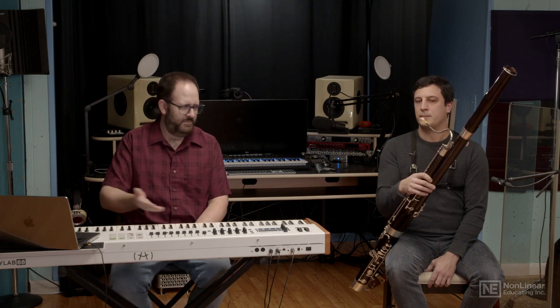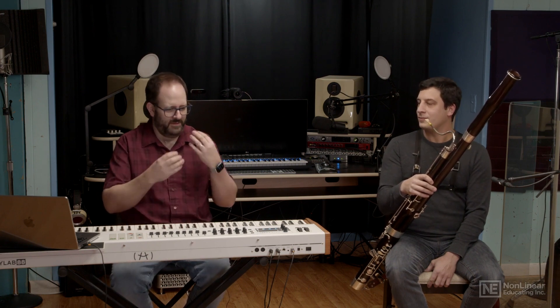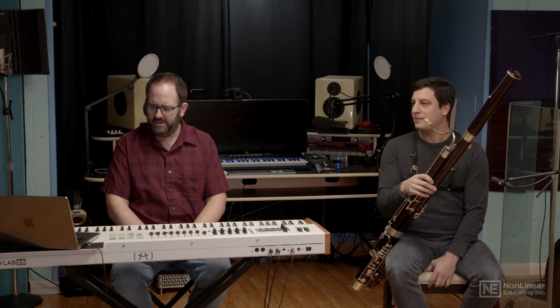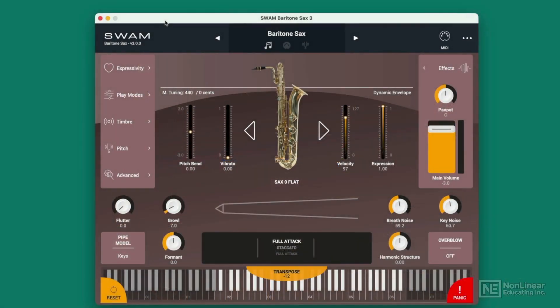And I can adjust the vibrato depth, which I'm sure you're doing by the amount of breath you're pushing in and where the reed might be in your mouth. Since you are a woodwind specialist, some of the other things we're talking about might be best explained with a saxophone. You got a sax back there? I have my baritone with me. Let's check it out.